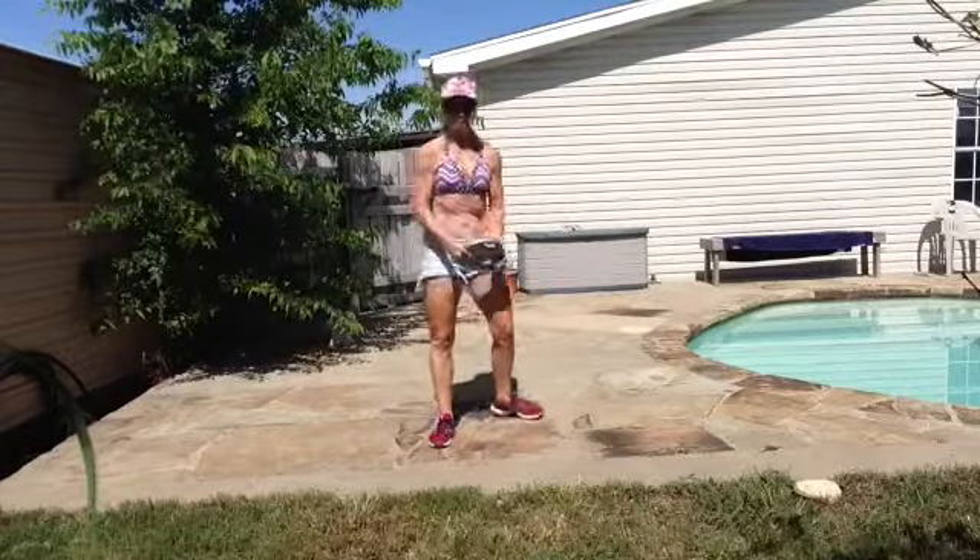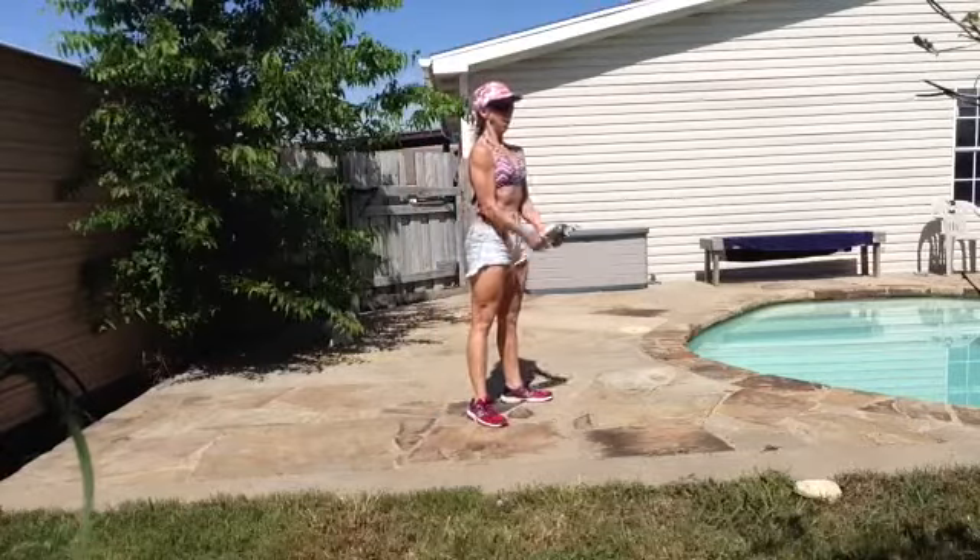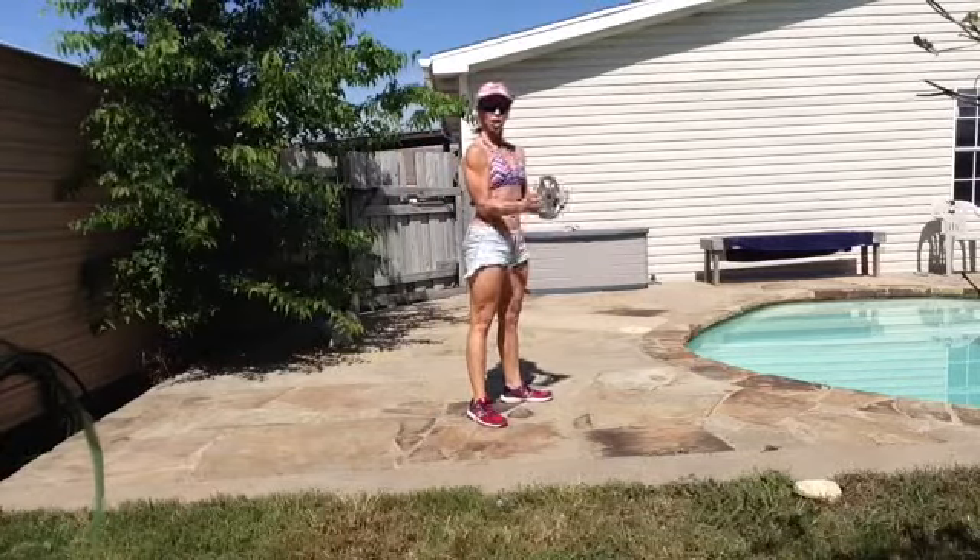And 10 bicep curls. Elbows stay close to your sides.